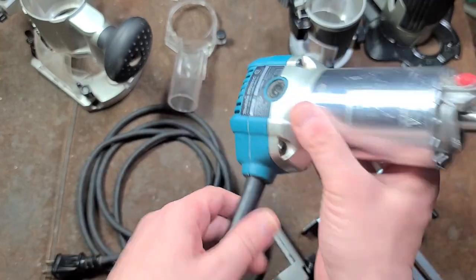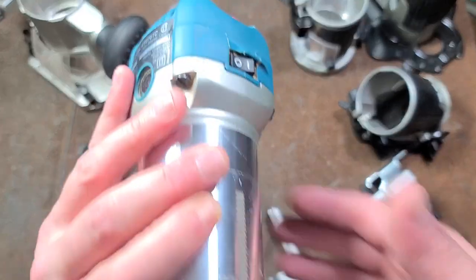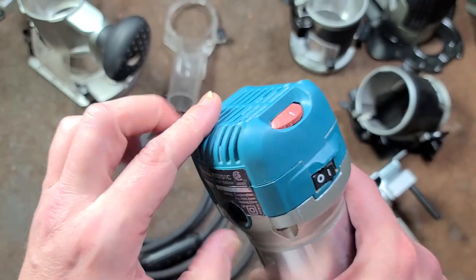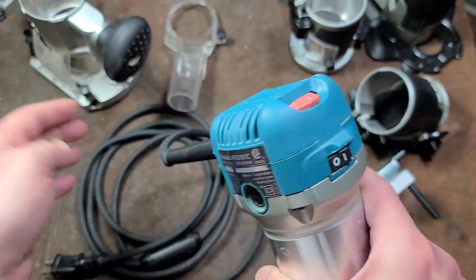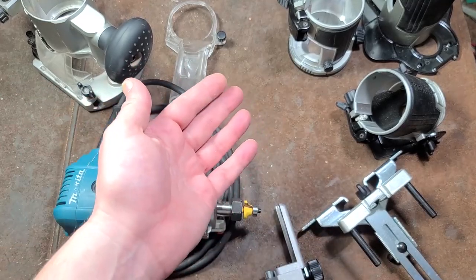This thing is kind of weighty. It does have a flat top so you can set it on its back to change bits, but it's really rounded and I thought — if they're going to do a flat top, it should be squared off a bit more for increased stability so it doesn't want to fall over so easily.